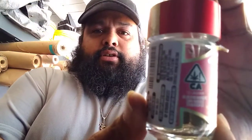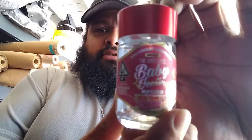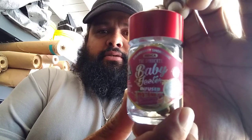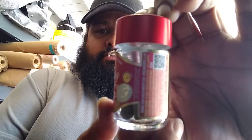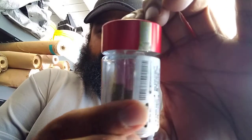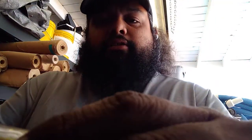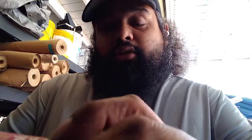Let me show you the bottle — okay, starting from here, slowly spinning around. So let's go ahead and figure this out. The strain is strawberry shortcake, which is an indica, and these are infused with liquid diamonds according to them.